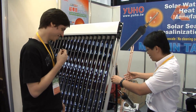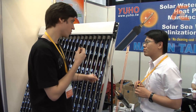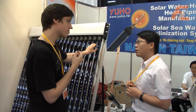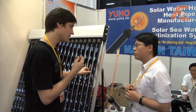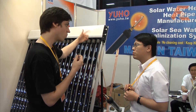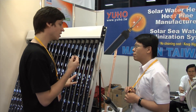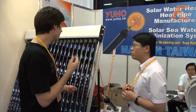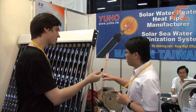So you use it to collect solar energy to heat up water. This technique already existed before — I've seen it in Germany with alcohol inside that condenses and then heats up water. You can use solar energy to heat up water; it's more efficient than using solar energy to create electricity. The new thing now is that they use heat pipes inside.